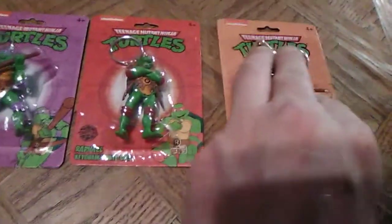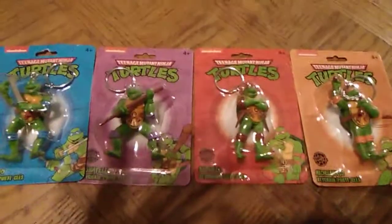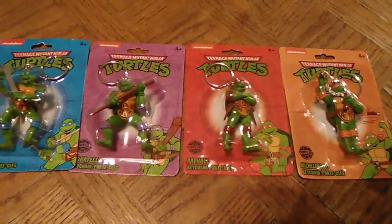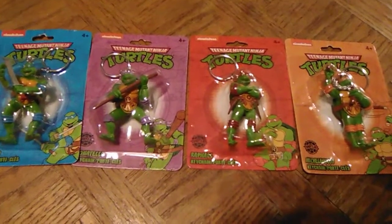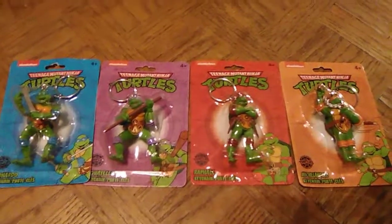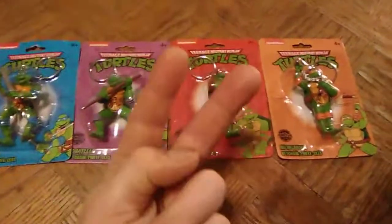A dollar a piece at the Dollar Tree, so if you want to pick these up for four bucks total, you can get the complete set. Keep them carded, bust them open - they would display pretty cool alongside your other classic Turtles collection, in my opinion. Or they'd look cool on the keychain too if you want to use them for that. These are going to go up on my wall after this video. So thanks to everybody who's checked this out. If you like what you see, make sure you hit that subscribe button for more content, hit the notification bell, give this a like, and drop a comment down below. My Christmas tree is up now. Thanks for watching, guys. Cowabunga, and until next time - peace out.